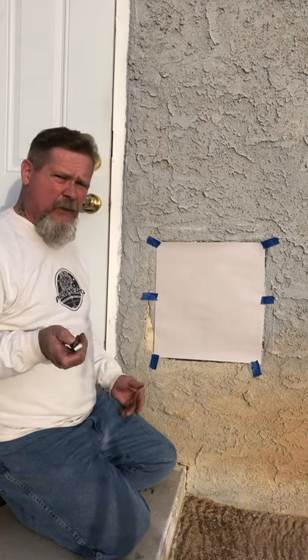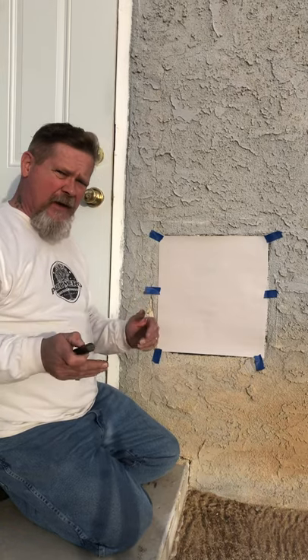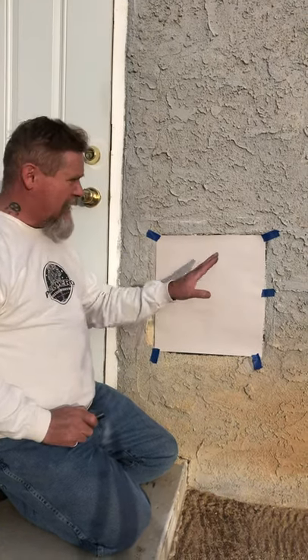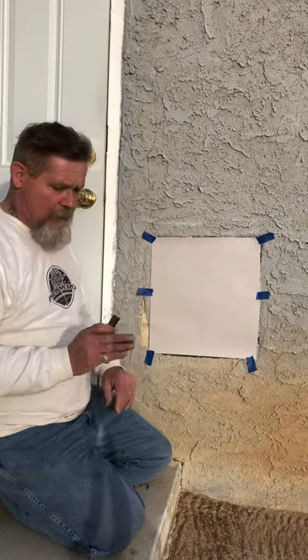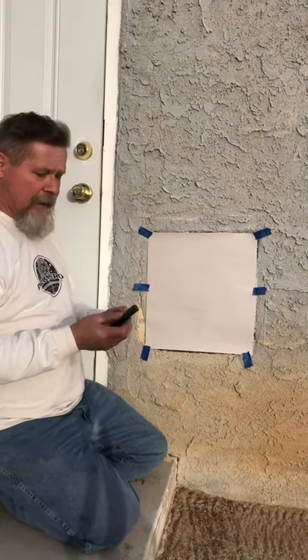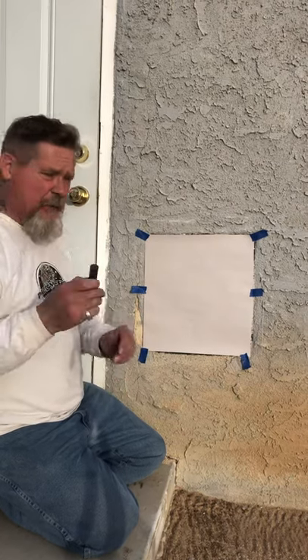Hey guys, I'm out here in Ridgecrest, California, back at Reuben Lacy's church. I did a video about my visit here before. Last time I had charcoal and some artist paper; this time I brought rice paper and newsprint, and I've discovered that instead of charcoal, this graphite big round block works even better.